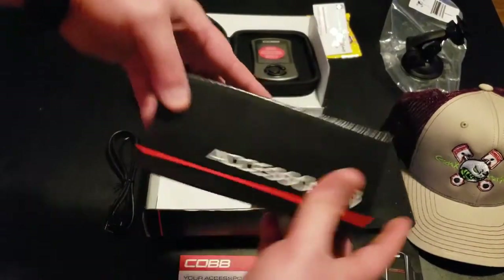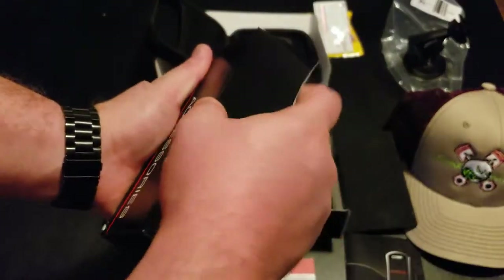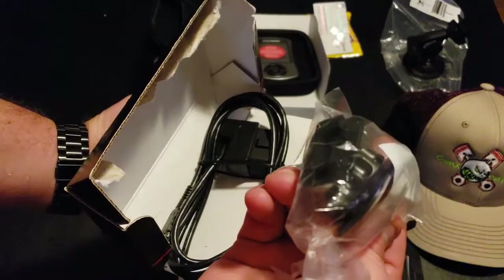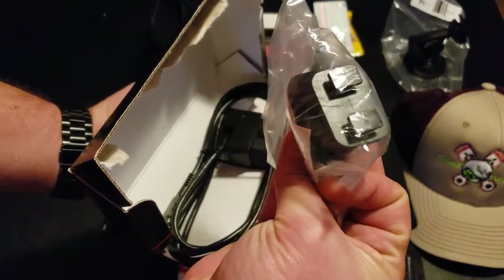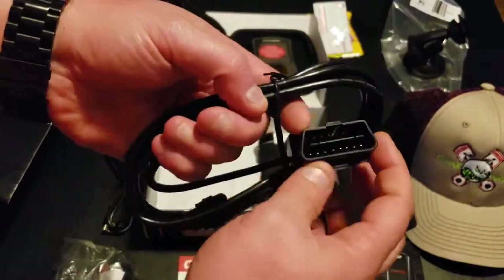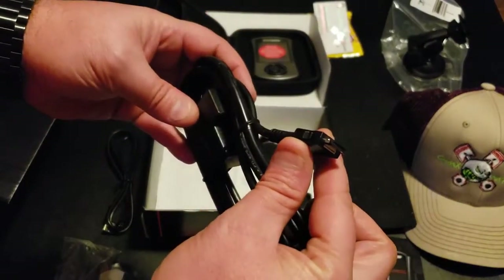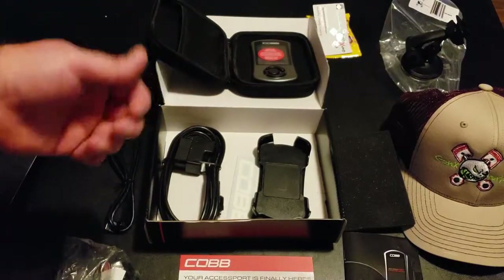Let's look at the accessories box. I pre-opened this so I wouldn't have to fight with it on camera, but that lip will be stuck pretty good. Inside we have another mounting bracket — if you want to stick the Cobb to your dash, you can use the 3M on the back and hook it into the back of the Cobb. We also have the actual communication cable for the AP3, with the OBD2 end that connects under your dash and the other end that goes into the Cobb AP3.